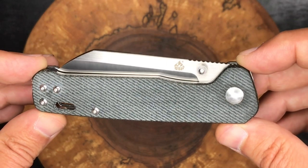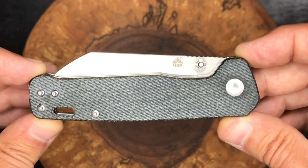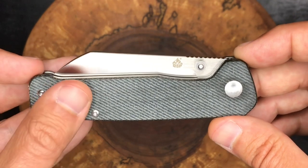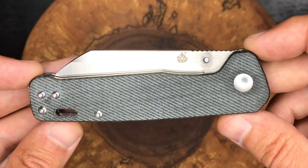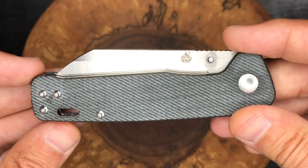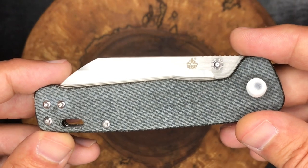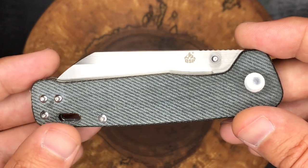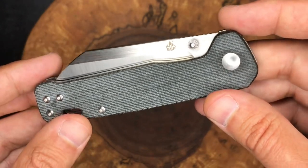Everybody does consider these to be budget knives — they kind of fit in that sub $50 category. There's all kinds of new knife makers out there that I have not had a chance to check out yet: QSP, CJRB, and Civivi — another extremely popular knife maker that I will probably check out next. So let's take a look at this guy.